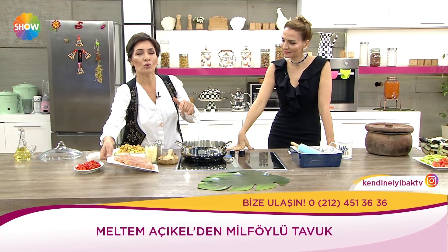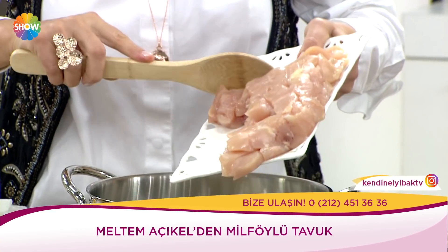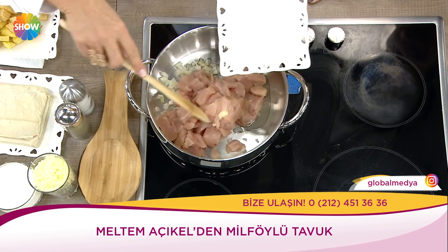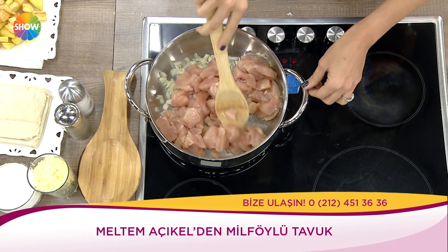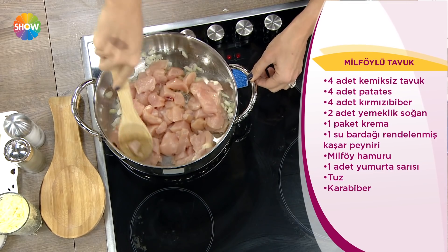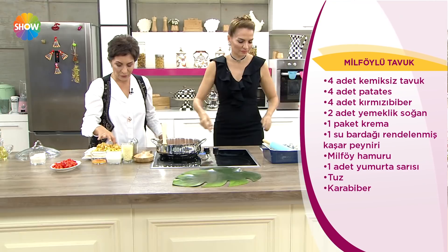Hepimizin dolabında buzluğunda milföy hamuru 3 aşağı 5 yukarı bulunur. Milföy hamurunu güzelce çıkartıyorum. Birazcık çözüldükten sonra tencereye soğanımı koyuyorum ve kuşbaşı doğranmış etleri üstüne ilave ediyorum. Diğer tarafta da birkaç tane patatesi küp küp doğrayıp çok azıcık yağlayıp fırına atıyorum.